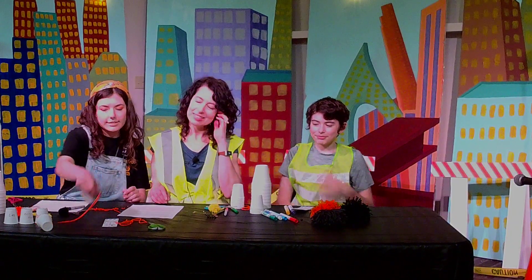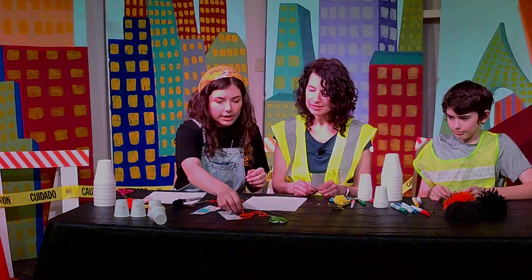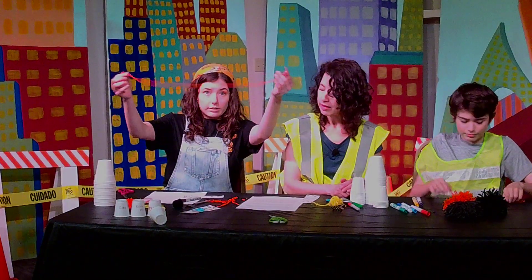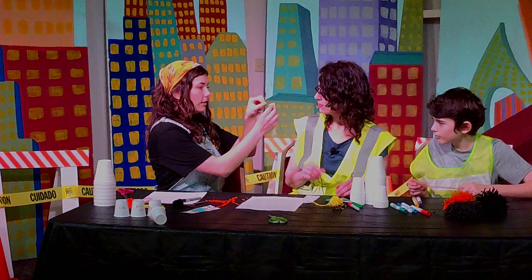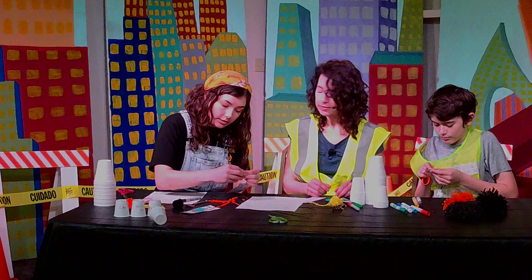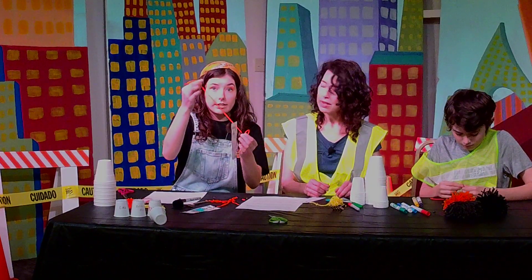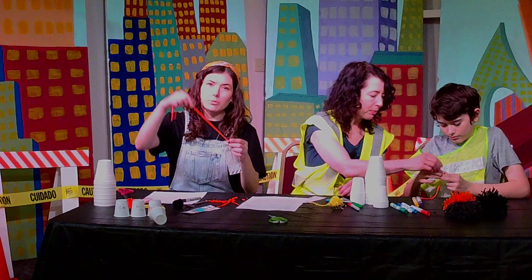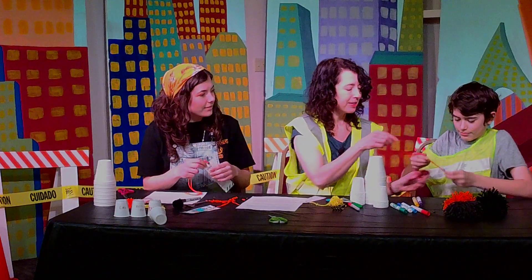So our next craft is this bookmark — it's pretty easy to do. All you need is to color it, and there should be a hole already punched in your paper. What you'll need to do is, with the other string in your bag and a craft bead, fold the string in half end to end like this. Take the loop and go from the back to the front, then poke the string through the bead. Take the strings and pull them through the loop and then you have your bookmark. You can color it however you want. The string might be a little long — you can always cut it or make it however you want. Pull it through here and then tighten it. There we go, we did it.